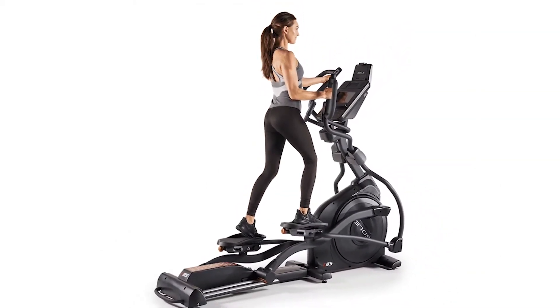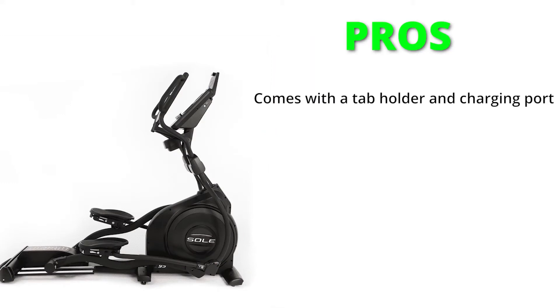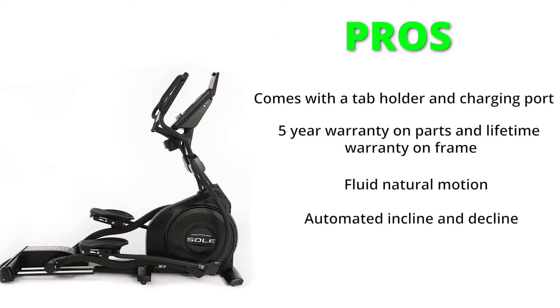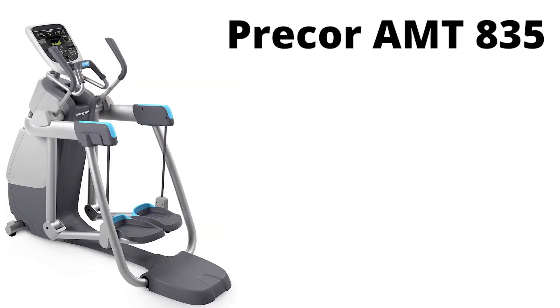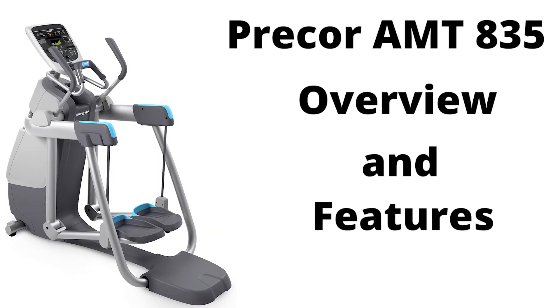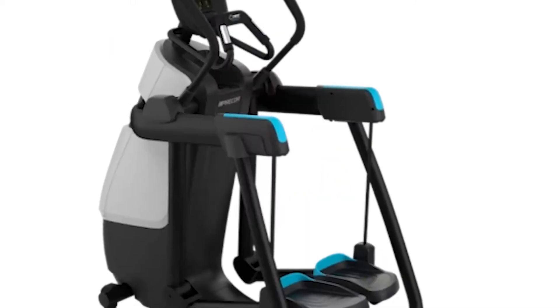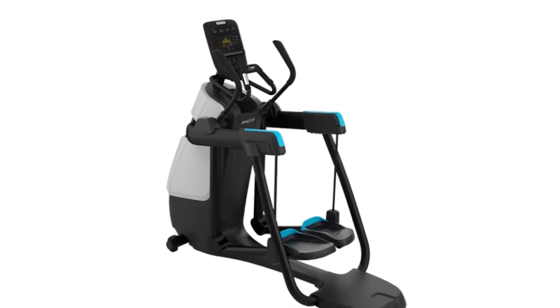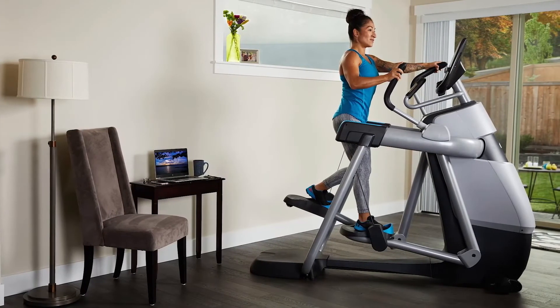For a natural, fluid motion, the E95 comes with a heavy 30-pound flywheel. It also comes with a lifetime warranty on the frame. Pros include a tablet holder and charging port, a five-year warranty on parts, lifetime warranty on the frame, and fluid natural motion with automated incline and decline. Con: the stride is too long for shorter people. Precor AMT835 Open Stride: as the name suggests, this elliptical features an open stride design that many people love, with three sets of handlebars to pick the most comfortable ones.